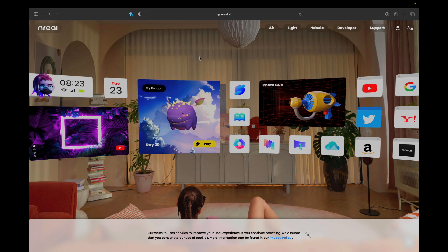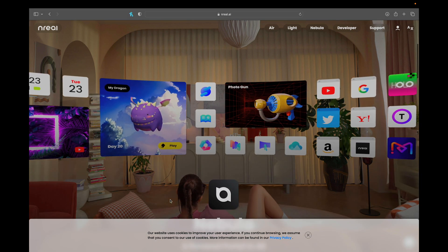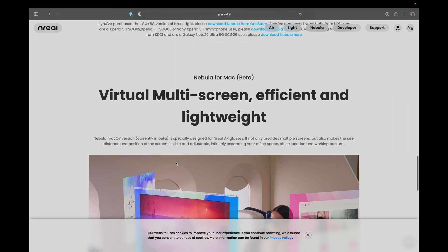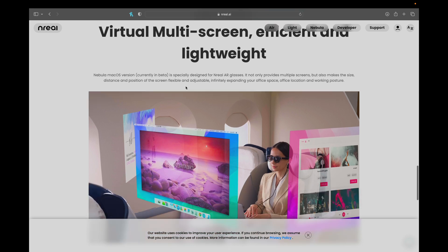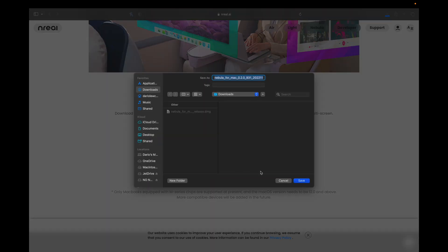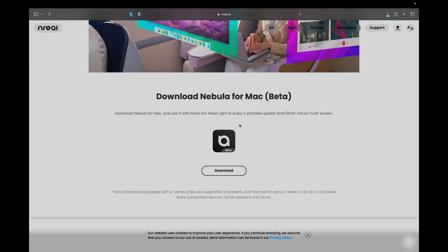Here we are on the NREAL Nebula website. This is where you go to get the Nebula app for your MacBook. Just scroll down to Nebula Beta for Mac, and all you want to do is click Download. Just save it to your downloads folder. Since I already have it downloaded, I'll just click Replace.